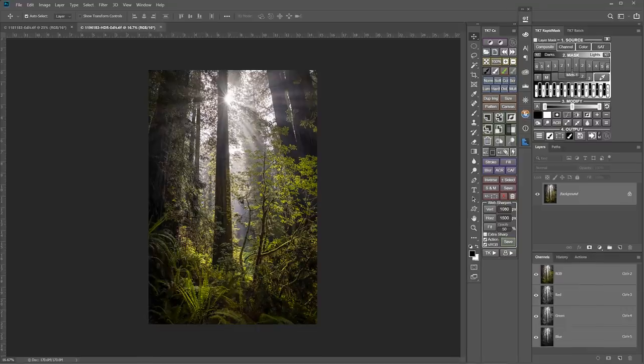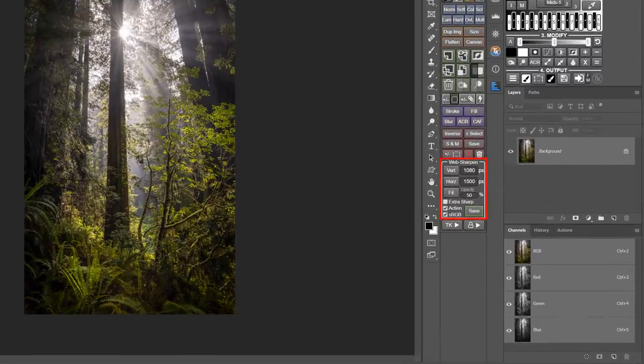In reality, you can upload any size image you want, but if an image is too large it will be downsized. Rather than having Instagram do the downsizing, I prefer to downsize and sharpen images myself in Photoshop using the TK Web Sharpener.